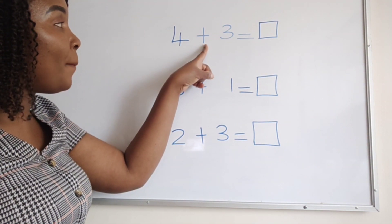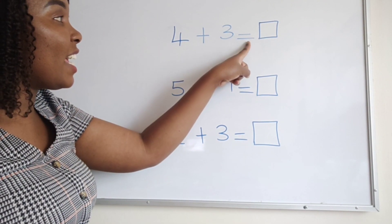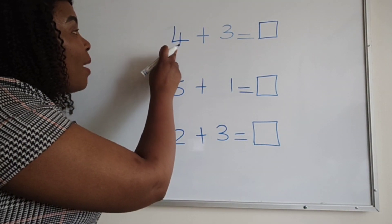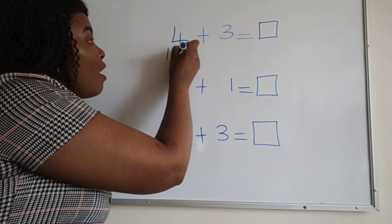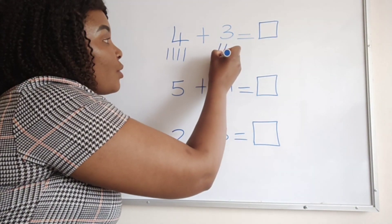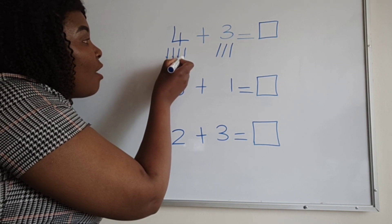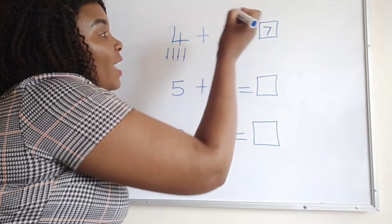We read: four plus three equals. Inside the square is where you write your answer. We start here — this is number four, so we draw four sticks: one, two, three, four. Then for number three, we draw three sticks: one, two, three. Then I count all of them together: one, two, three, four, five, six, seven. They are seven, so I write my answer.